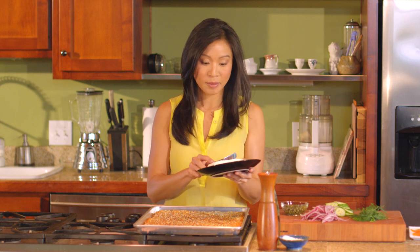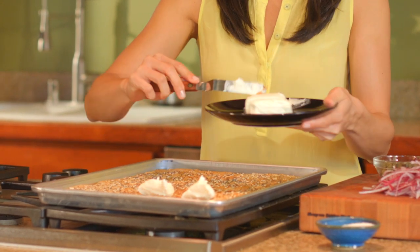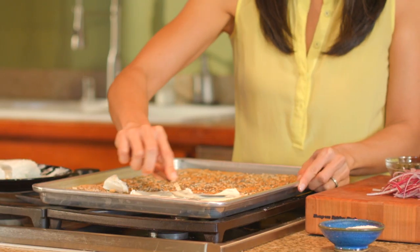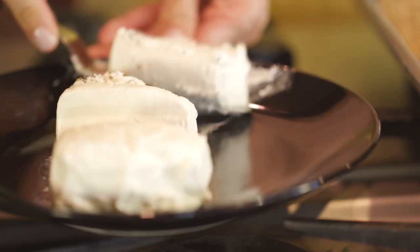We can't have a good bagel without cream cheese. I have a little bit of softened cream cheese here and I'm going to spread this on — about three quarters of a brick of cream cheese, but I won't tell if you use the whole thing. We're going to cover this whole thing in cream cheese. If you wanted to, you could even get fancy and put it in a piping bag and drizzle it on.